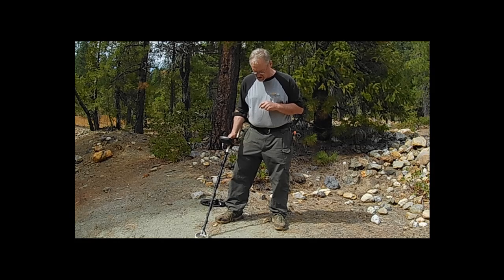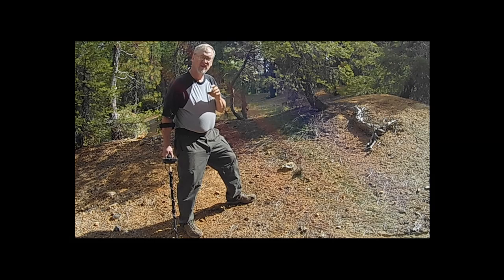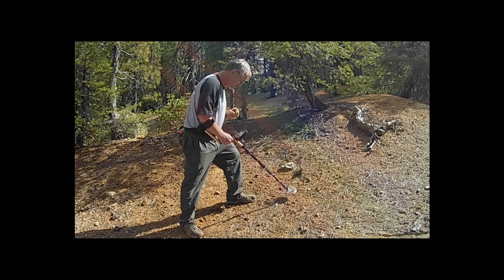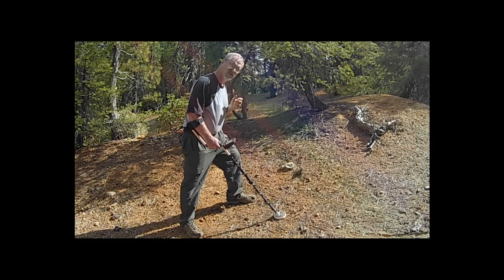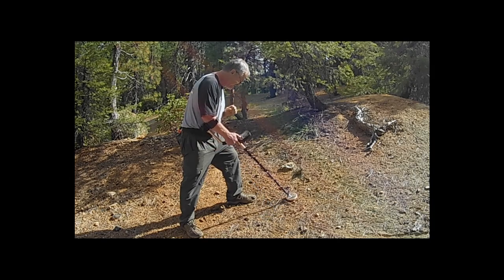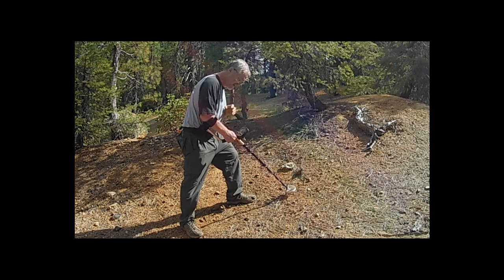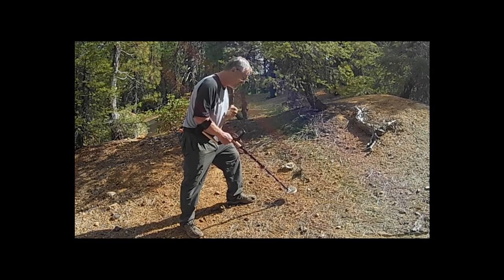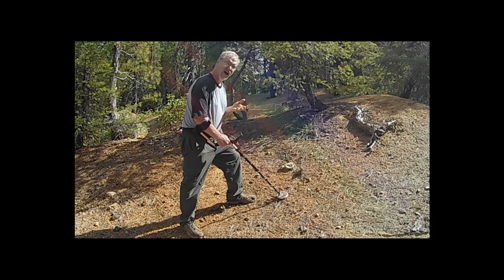When it's out of ground balance, as you lift the coil up you'll hear different noises. Here's what it sounds like when it's out of ground balance — you can hear it makes a sound as the coil moves toward the ground. So I'm going to hit the Ground Grab button and rebalance. After pressing and holding the Ground Grab button, you can hear the threshold is now the same whether you're moving toward the soil or pulling away from it. Now I'm ready to hunt this area.